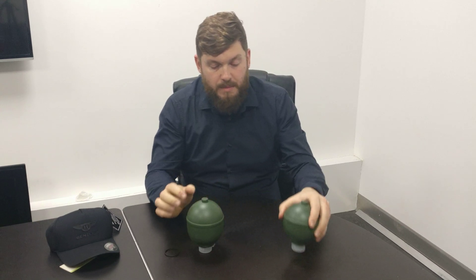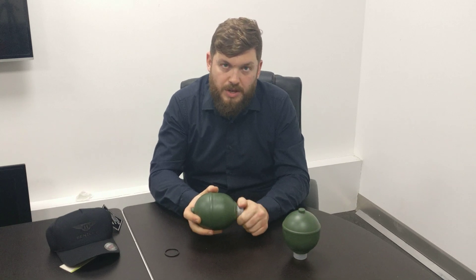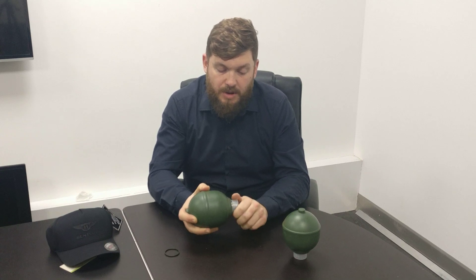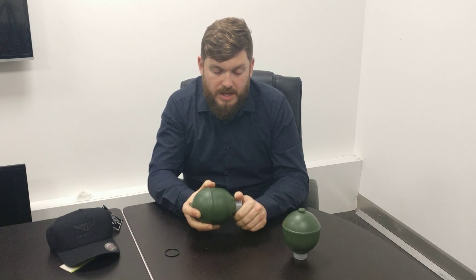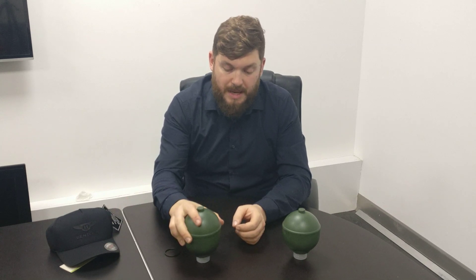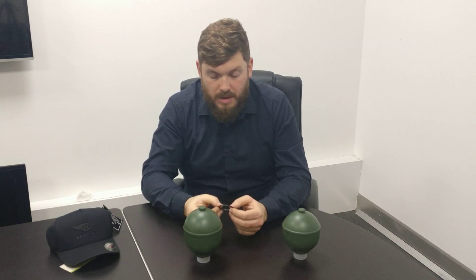These ones are a bit more fiddly because they're up in the boot, so you have to take the boot trim out and gain access to them that way. Obviously depressurize the system before you touch them. When you're spinning these on, you can just about get them in — just got to be careful that you don't misplace the O-ring as you screw it up.